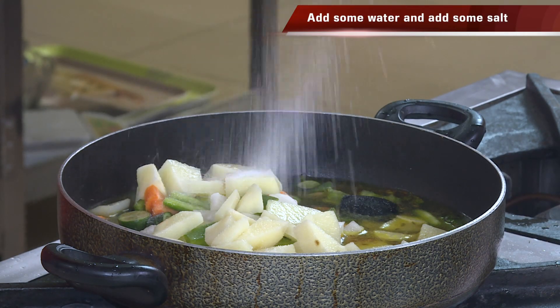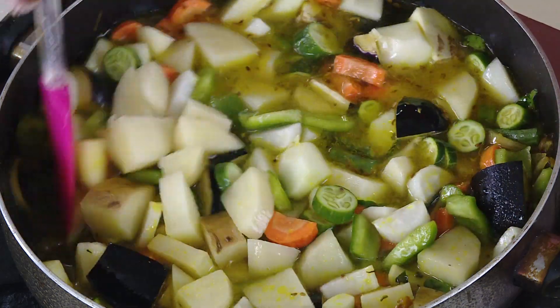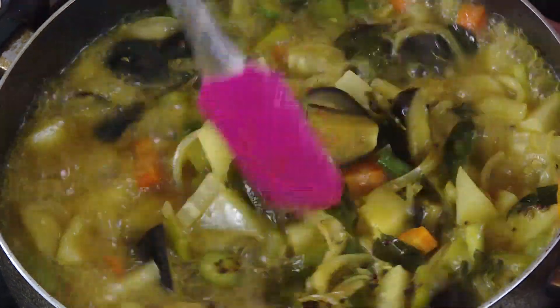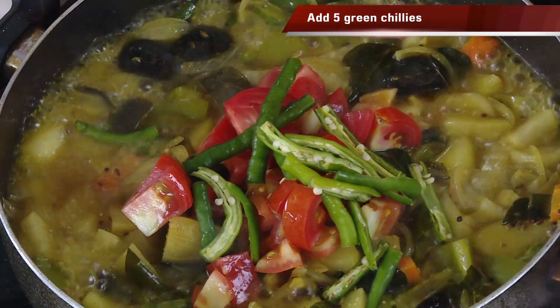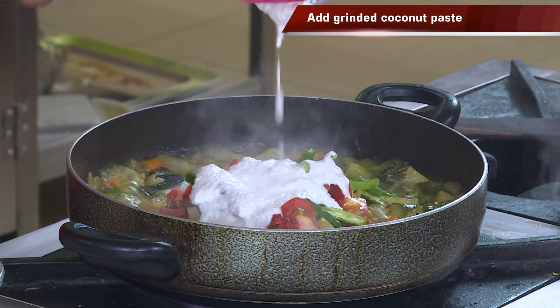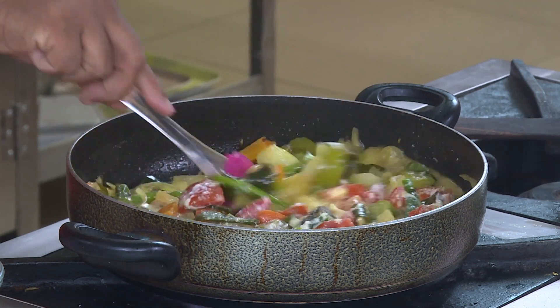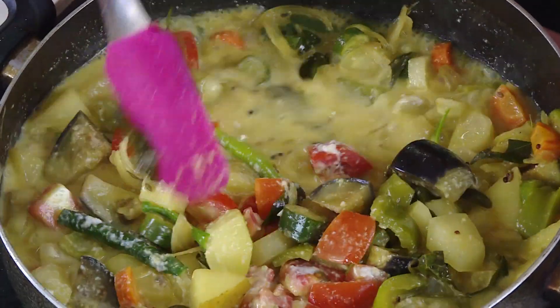Add some salt and let these vegetables cook on a medium flame till they are nice and soft. When the vegetables are getting cooked, add tomatoes, green chili, and also the cashew nut and melon seeds paste. Let this cook for a few more minutes. This will give that milky gravy — this is also known as pal curry.